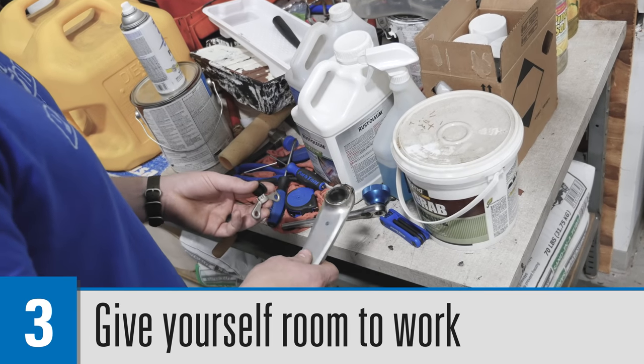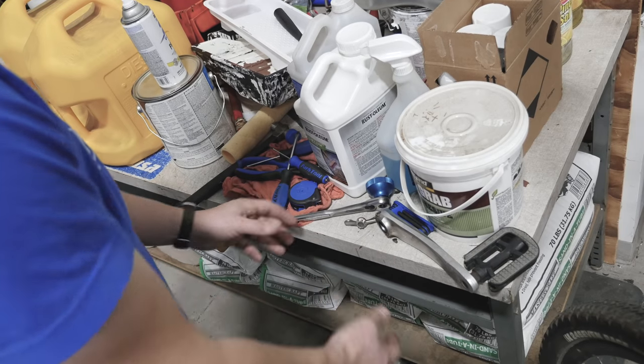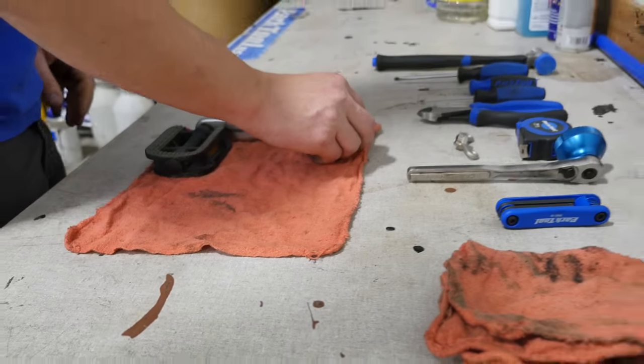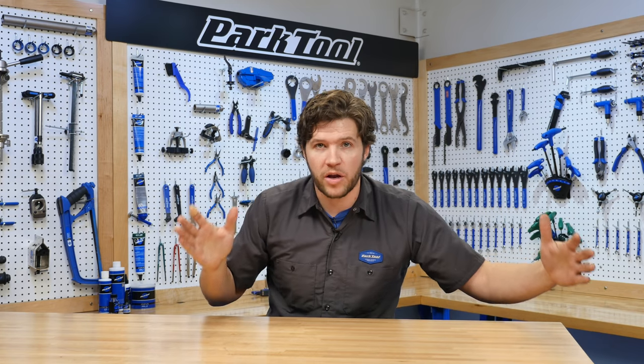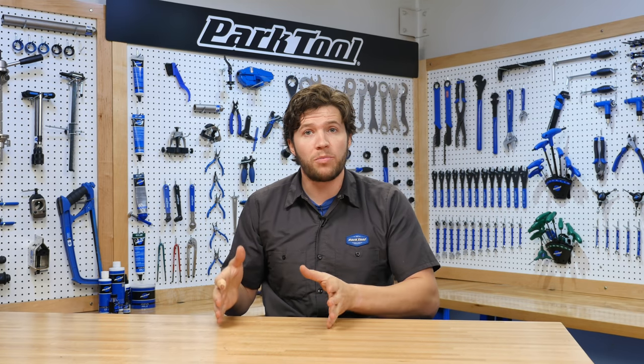Next: organization. You don't want to have a cluttered bench full of items that don't have to do with your repair. Even items that do have to do with your repair, you want to keep them to a minimum. Make sure you have a good amount of workspace so you can organize your tools and also have a place to set the parts that you're taking off. And if you're installing new parts, have them already laid out there and ready to go.